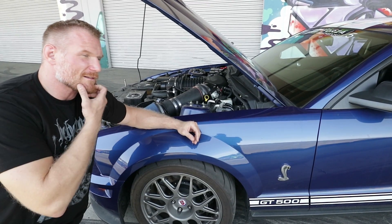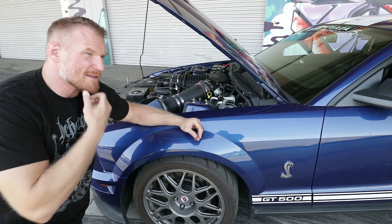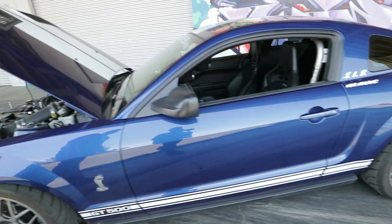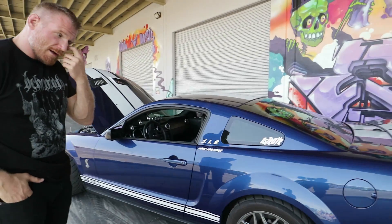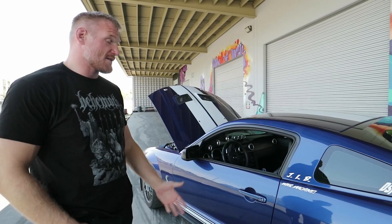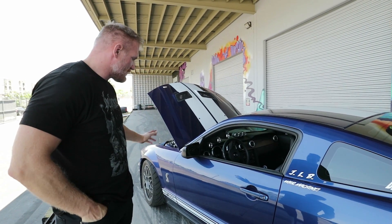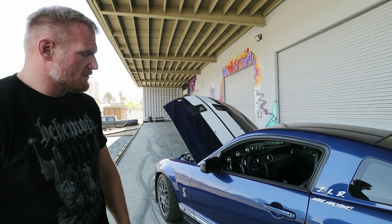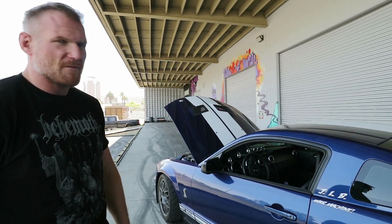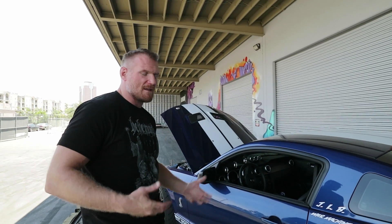The car weighs about 3,800 lbs stock, and with me in it now it's like 3,800 something. All the pieces underneath there are from BMR Fabrication — fantastic for this car — from the lightweight K-member to the tubular A-arms, the upper control arms in the rear too. It's got a multi-point subframe connector that attaches to multiple points underneath the body to really give it a lot of rigidity.